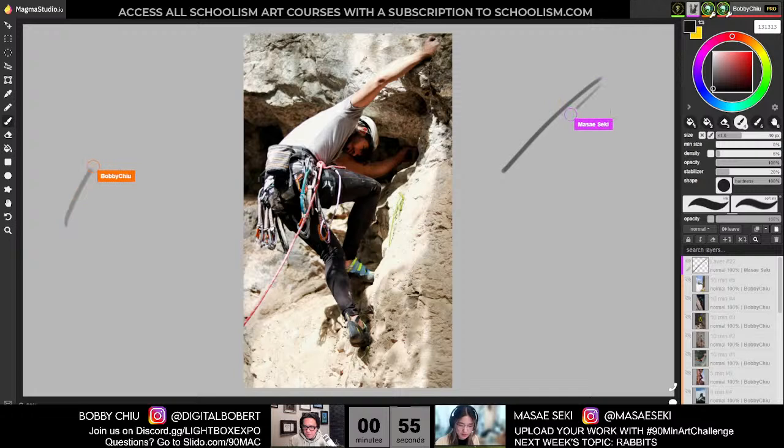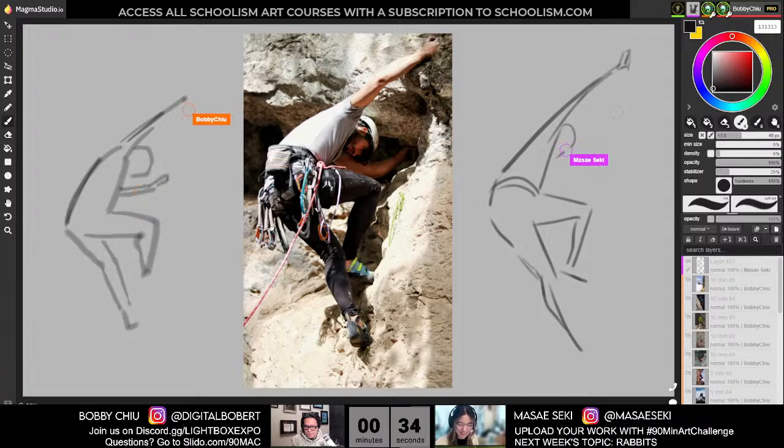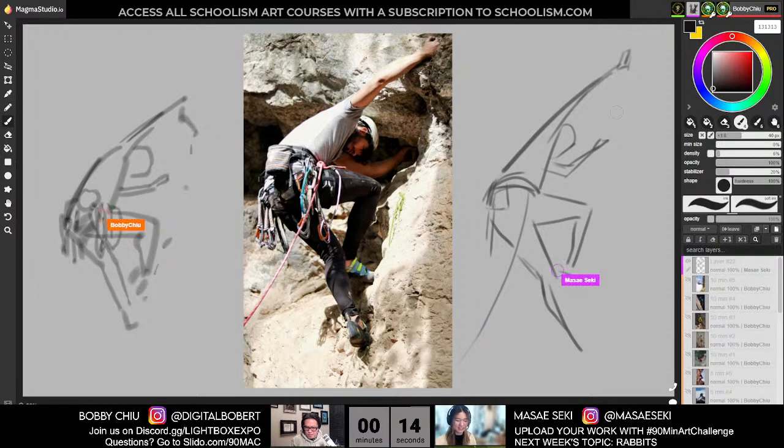One minute. And I guess for those who don't know or who are tuning in for the first time, the reason why I'm super excited is because I love to go rock climbing. Besides art, it is my other main hobby. It's one of those things where I just tell everyone, oh, you got to try. It's so fun. For me personally, it's helped a lot in my art because of the mindset that you start building when you start climbing.